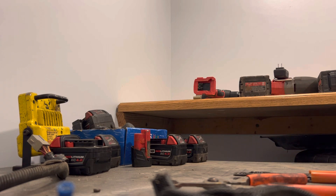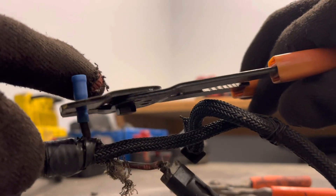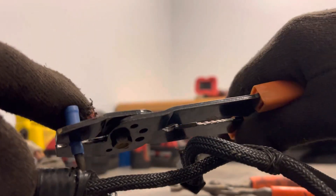Now all you've got to do is take your crimper and give it a crimp. I do it three different times — three places — to make sure you've got a solid connection. Boom, bam, and boom.